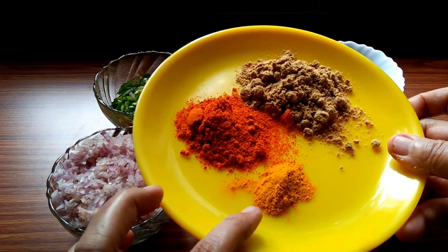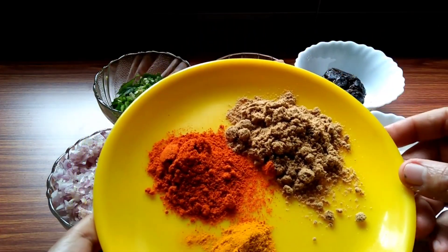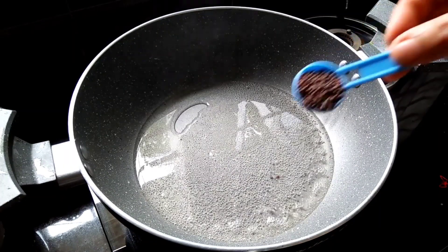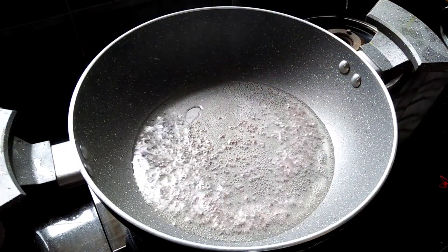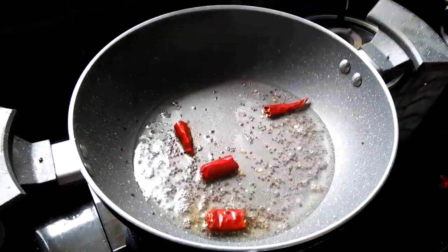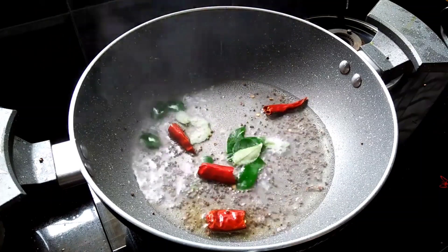Add 1 teaspoon of ginger. Add a little bit of garlic.